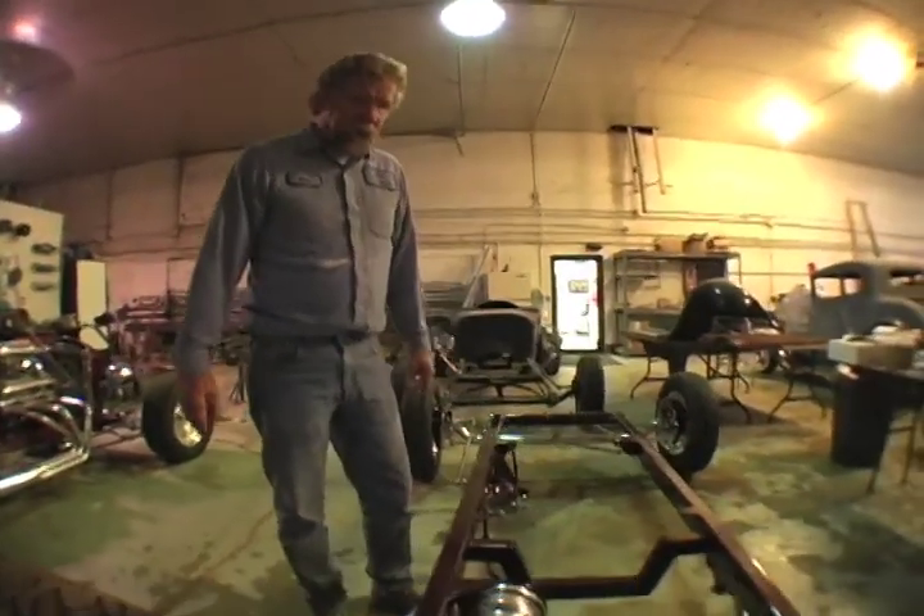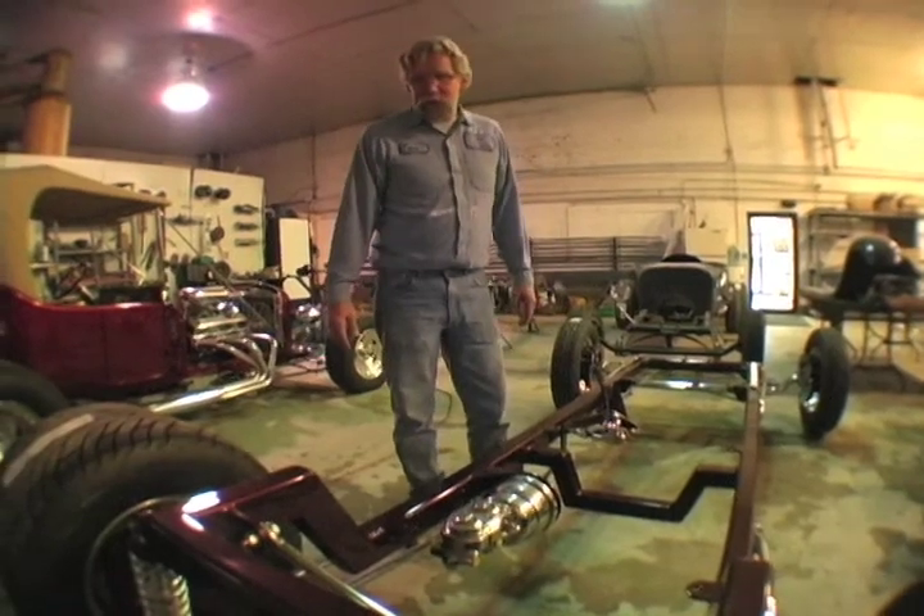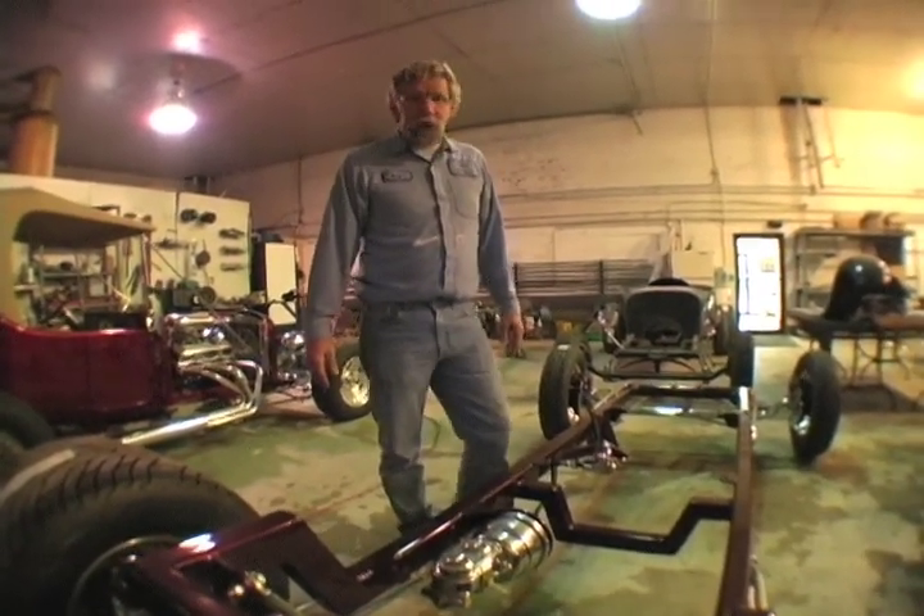This is Bob Sheldon's car. He was here earlier and dropped off his motor, had it dyno'd and built, and boy, it's going to be a haul in the bucket here.